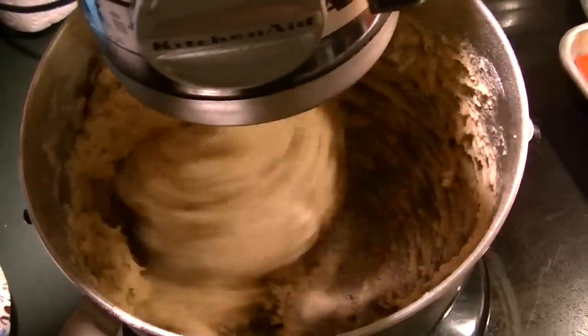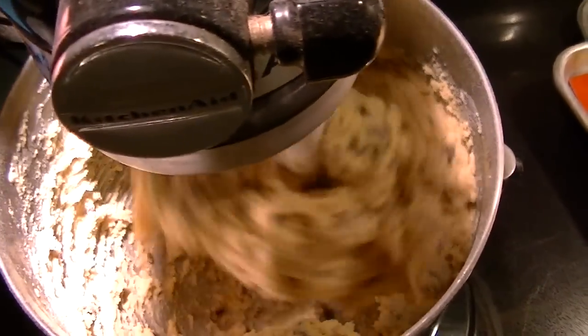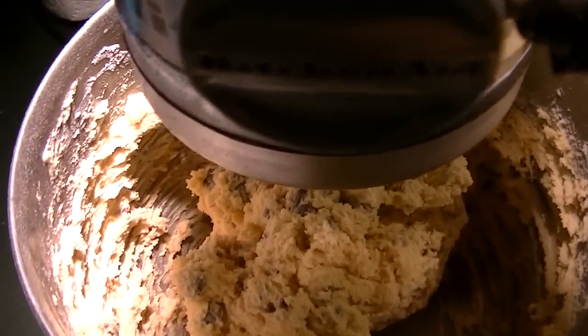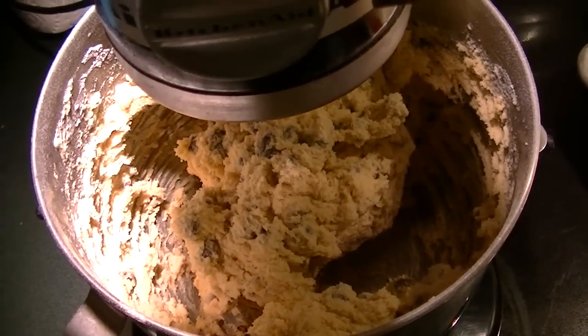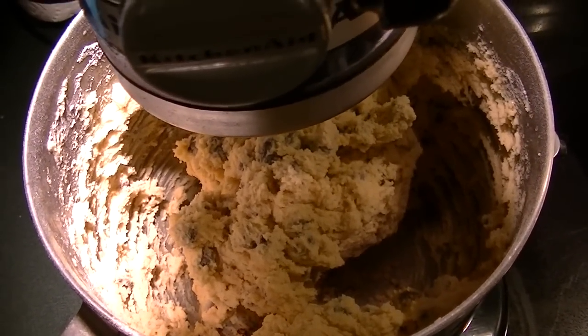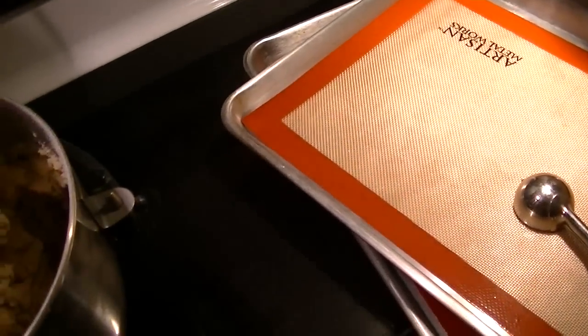It's like a fun science experiment. That's probably enough — I can incorporate the rest by hand. I'm going to take the paddle off, make sure it's all incorporated, and then scoop them out onto the silpat or silpat-lined sheets.